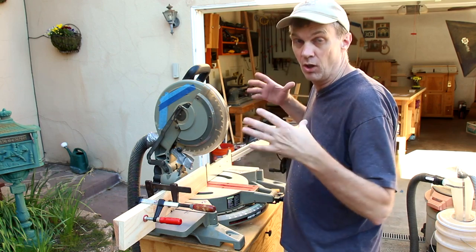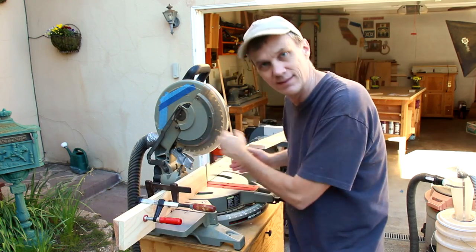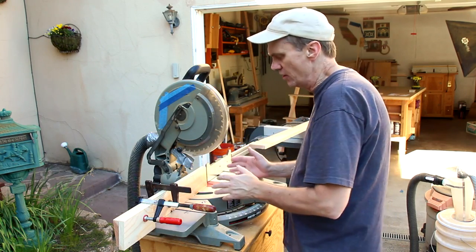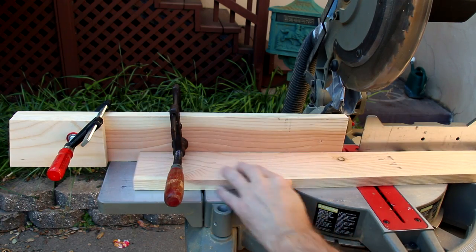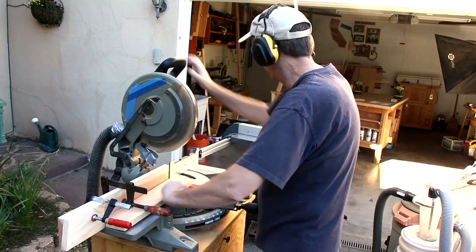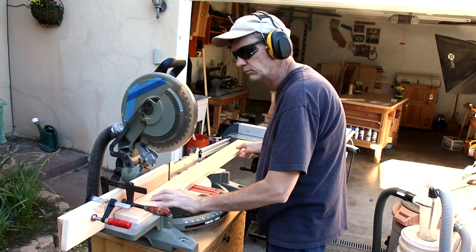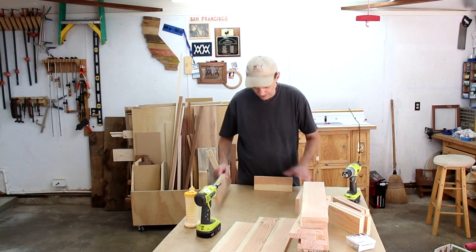The sides and the bottoms to all of the crates are the same size, so I've set up a stop block system on my miter saw so that I can make all of those cuts equal. These will be really easy to assemble.